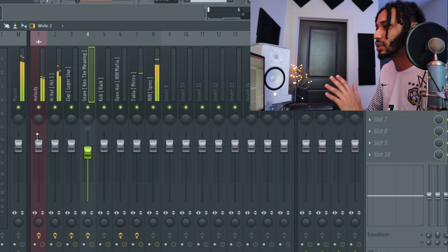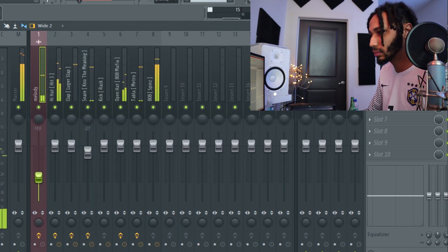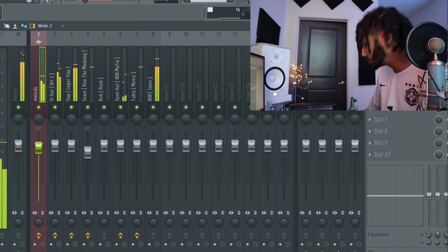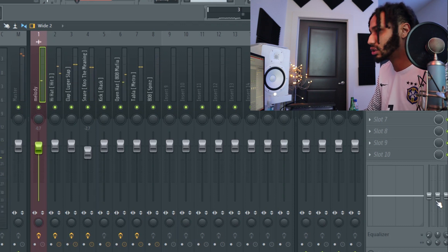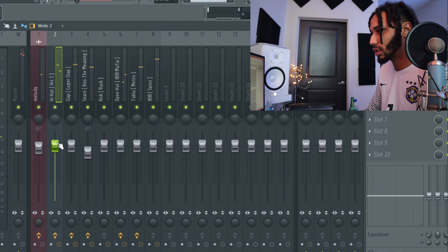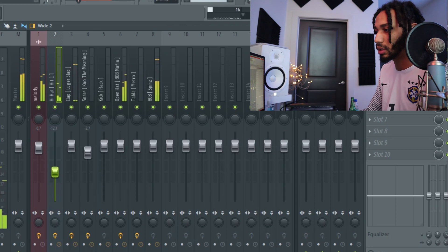All right, so we EQ'd it, now we're going to level. I like that right there. Now I'm also going to boost some frequencies around here, boost the mids.